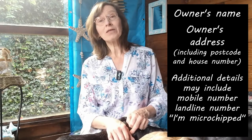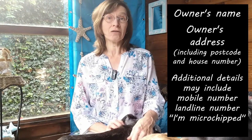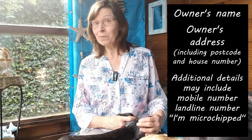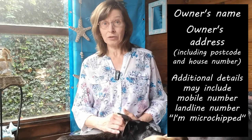Some people put the dog's name on the tag. Personally I'm not in favour of that, because if your dog was stolen and the person who's stolen your dog is using their name, it makes it less easy for someone to tell that it's not their dog. So I personally don't put the dog's name on, but that is another option if you wish.